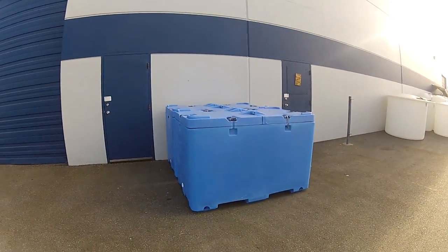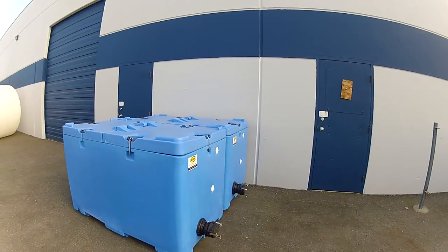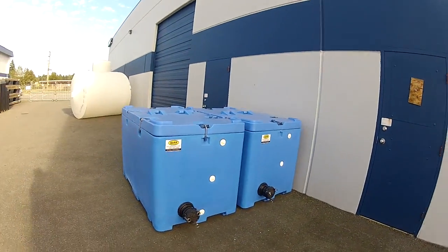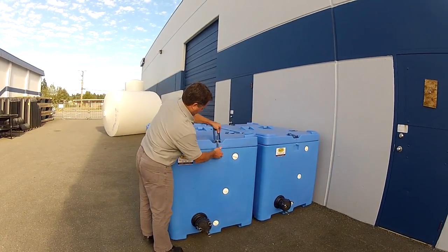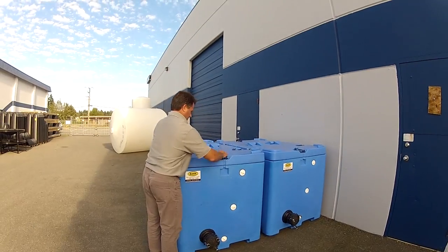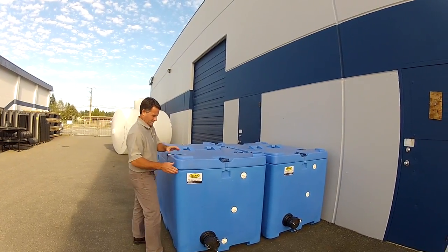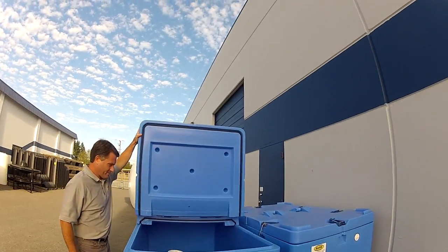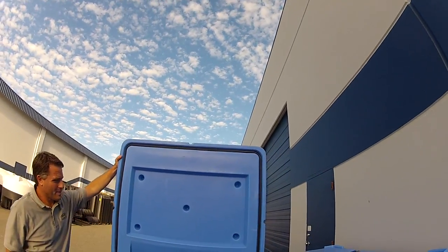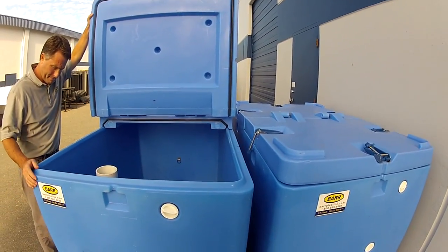They have a double-sided lid with good seals. It can be easily opened and closed with the stainless steel latches, and they're double-sided so they flip up nicely. They have a good rubber seal in the lip of the lid which seals tightly against the ridge on the top of the unit.